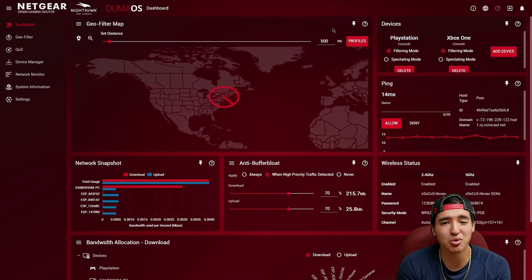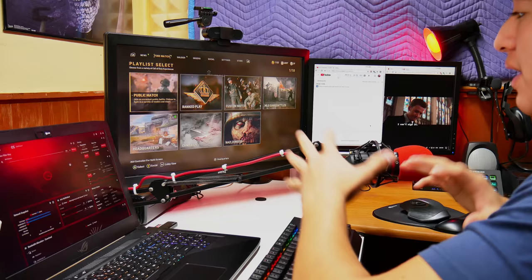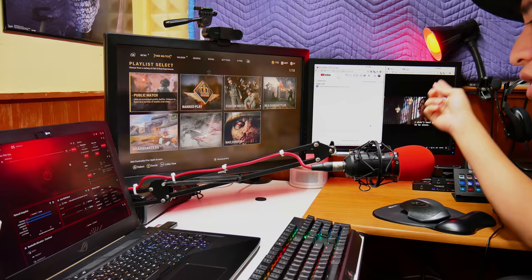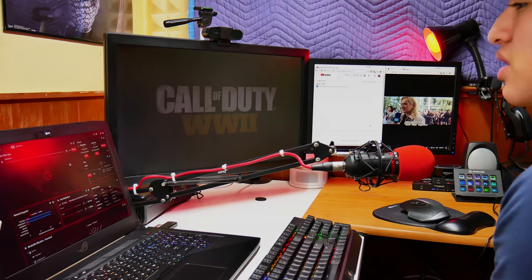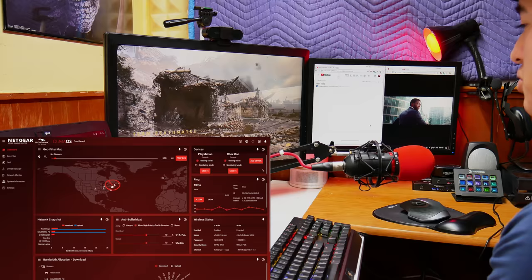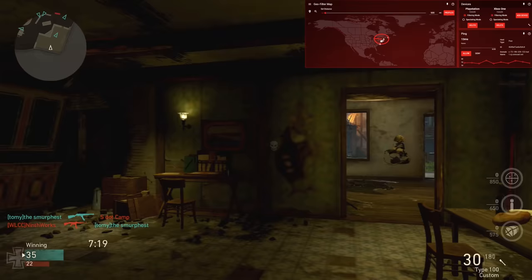Now for the test. I have the DumaOS open on my laptop, Call of Duty: WWII running on my Xbox One, a video uploading on another computer, a movie playing on Netflix, and I'm casting a video from my phone to a Chromecast on the TV. I'm doing all of this on the same network — everything is mostly wired except the Chromecast, phone, and laptop which are on Wi-Fi. I'm in a match with a ping of 13 milliseconds.